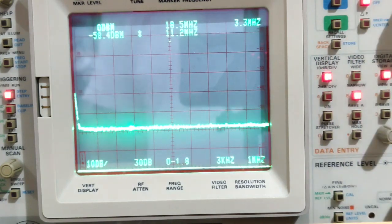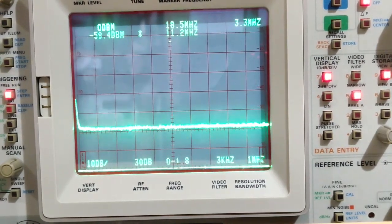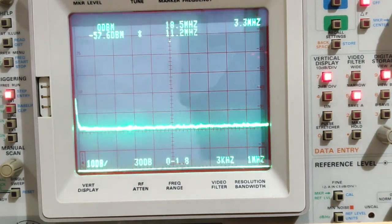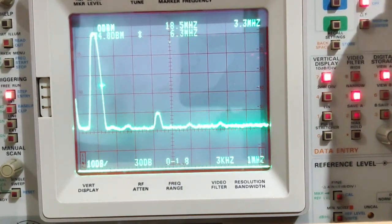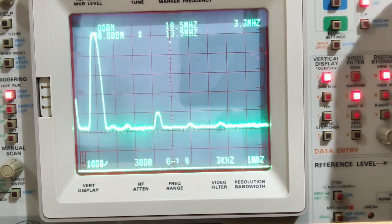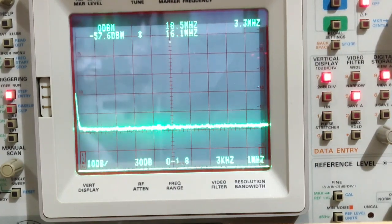Now on the 60-meter band, transmitting on 5.3 MHz in CW. Power output is 4.9 watts, SWR 1:1. The fundamental on the spectrum analyzer is -7.6 dBm, and there's a harmonic at -50 dBm.